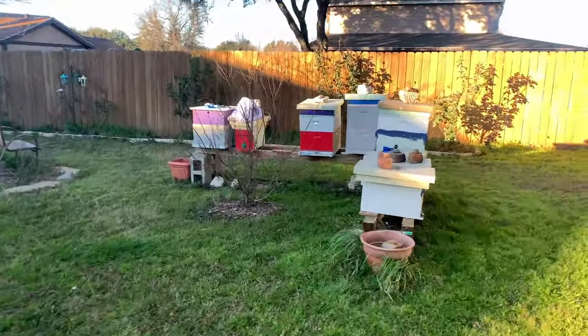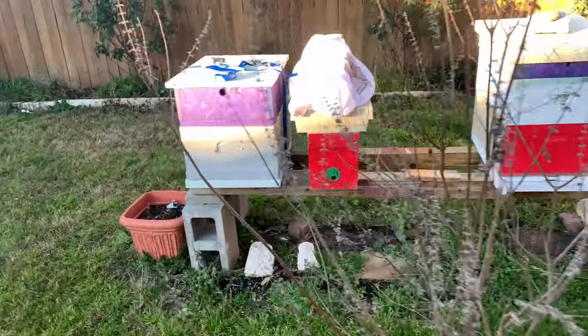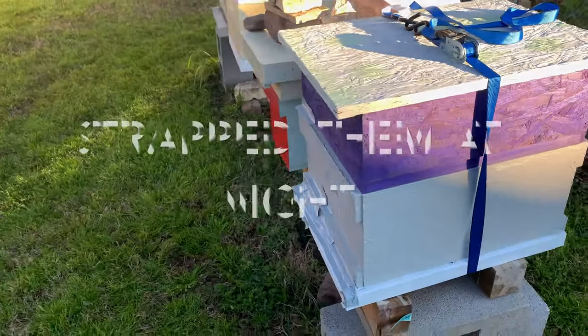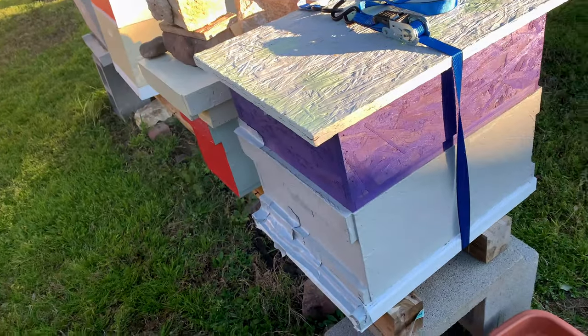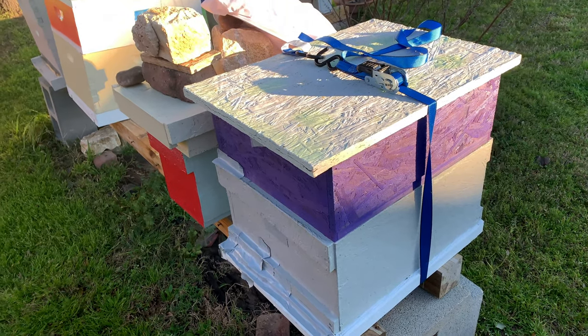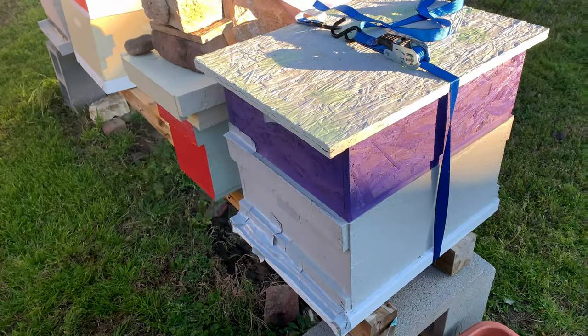Today I'm moving four boxes to my out yard, including the one I just removed from a house in Crescent. I've got them all taped up, strapped up, and ready to go. It's probably about 38 degrees right now, so I'm going to go ahead and load them up and I'll be back.